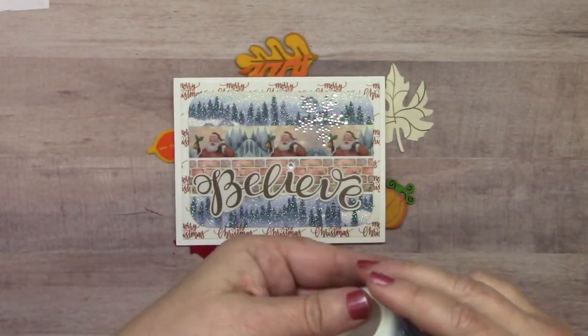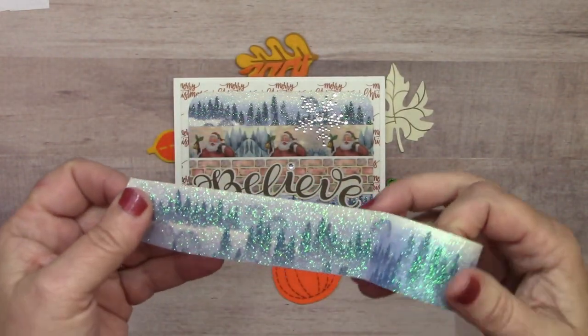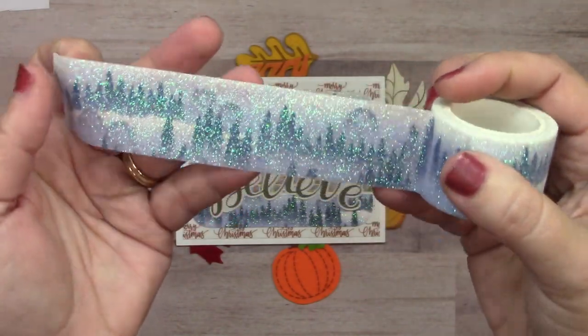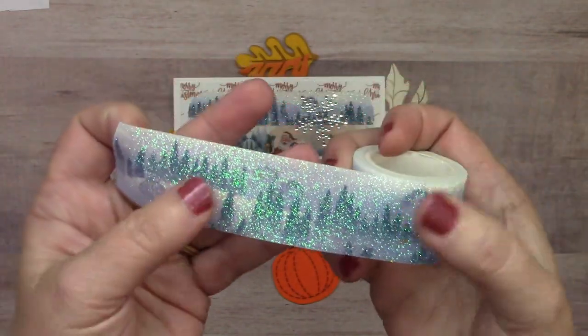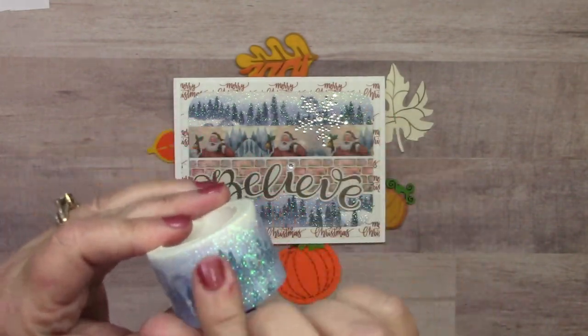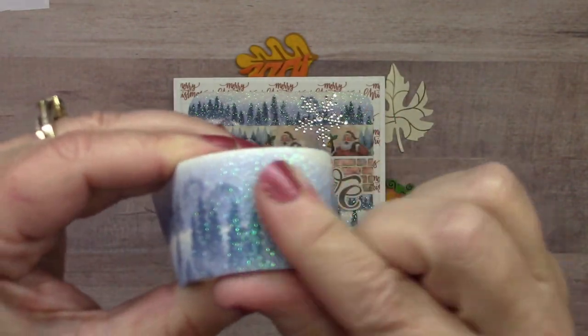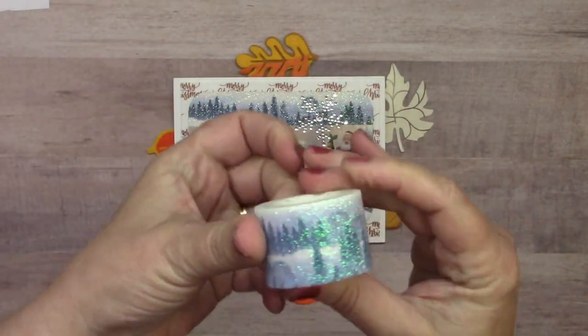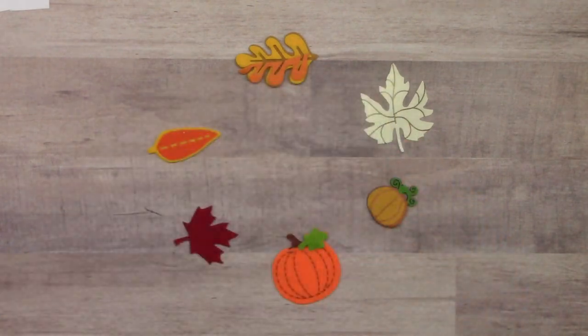Here's a closer look at the tree glitter washi — it is gorgeous. Look at that shine and shimmer. It's an inch and an eighth wide, making great scenes. I'm not lying — there is not one grain coming off of that. So you can get all that beautiful glitter without any of the mess.